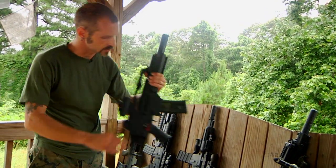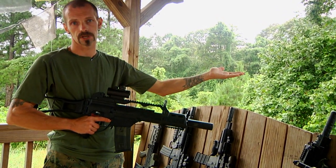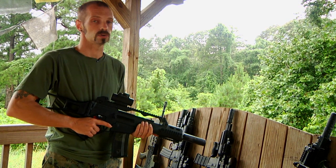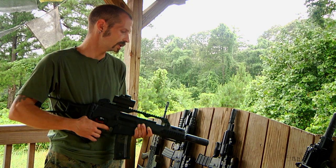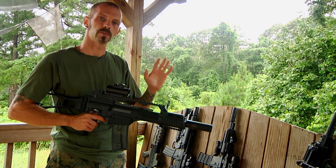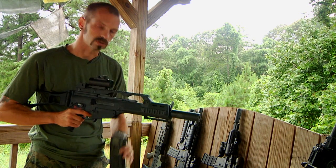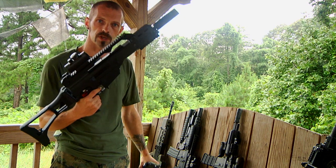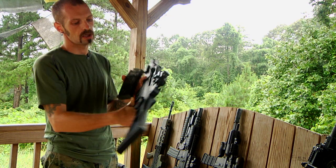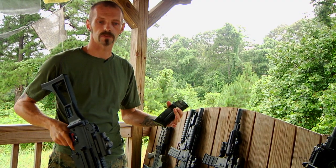Some of the most common dangers with your airsoft gun is shooting your eye out, shooting your friend's eye out, shooting teeth out. There is safety equipment to protect you from this. So when you're in an area where people don't have their safety gear on, you want to make sure that you drop your mag out of your weapon, make sure there's no BBs in the gun, and put your gun on safety. That way it's going to prevent anybody from getting hurt.